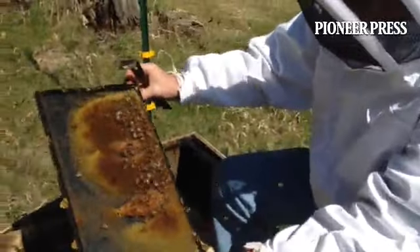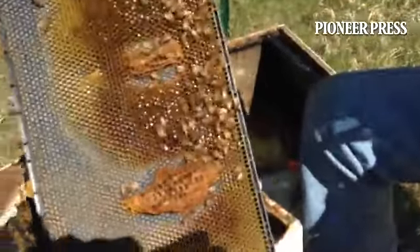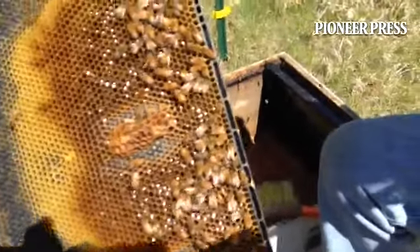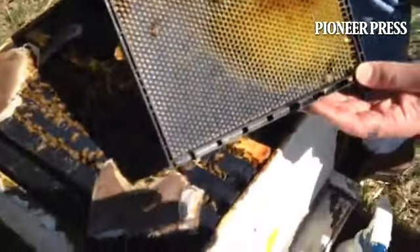See, here's some more. See, they're working on it. That shiny stuff there? That's honey. That's honey in there. So they're depositing honey at the bottom of each little cell. Food for the babies, right?